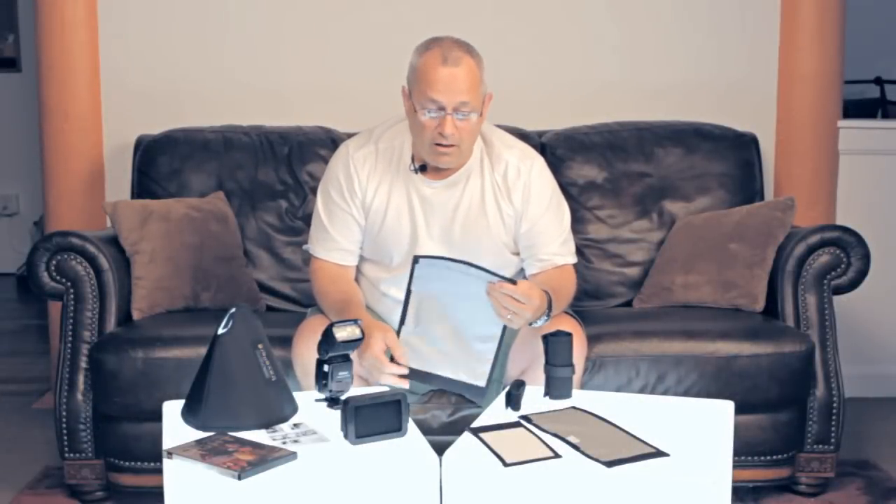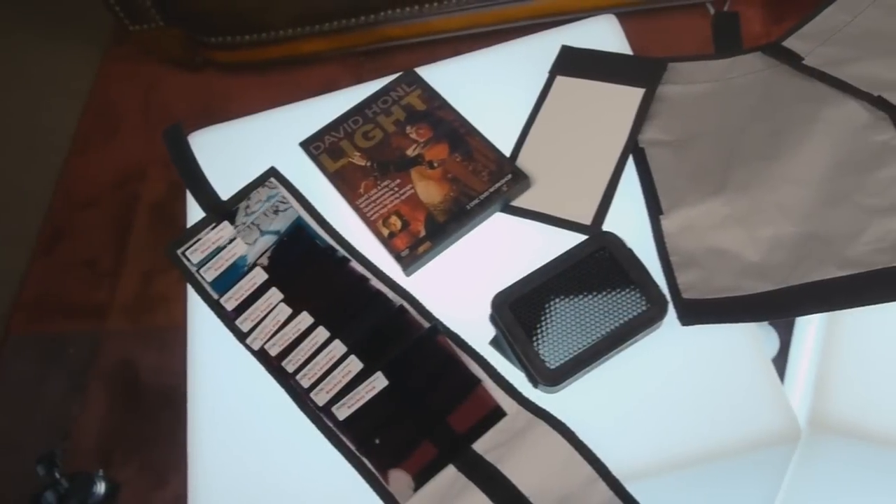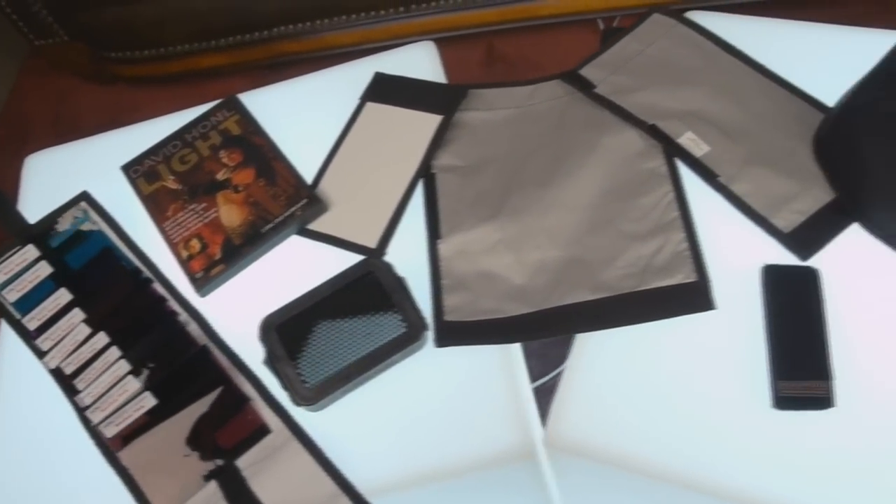Every bit of it is worth every penny that you're going to pay. The materials in these snoots are almost like a marine-grade canvas. A lot of the stitching is double stitched. The velcro in every single one of these products is wide, so you've got a lot of gripping surface area. Good stuff. Great photographer. I love David Honl. Thanks again for coming back to weekly photo tips — we'll see you next time.